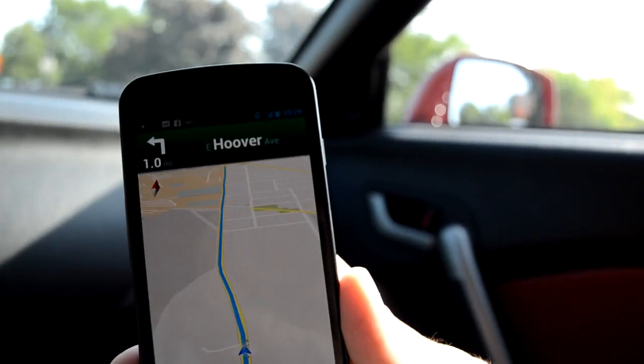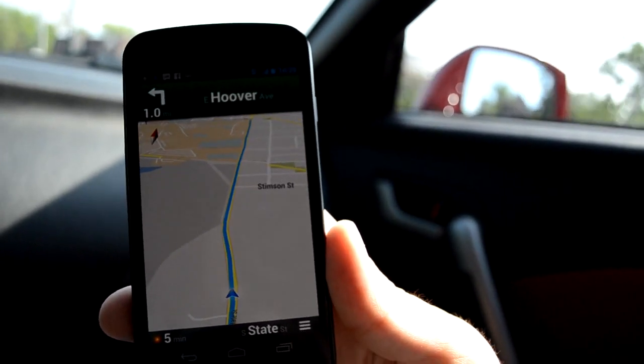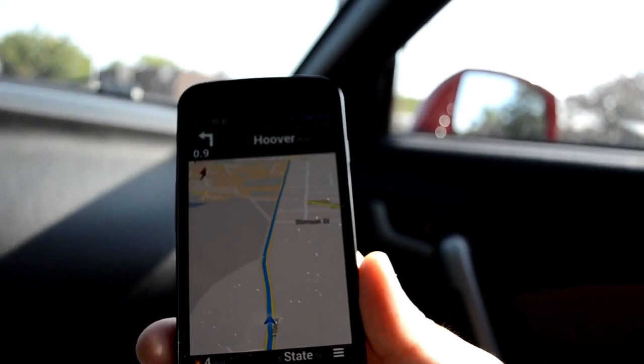This is a live map — I did not download it offline, which is the new functionality with Google Maps. You get to download the maps offline, and if you lose your connection, you can still navigate around.